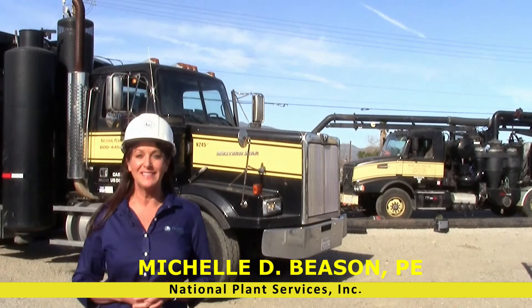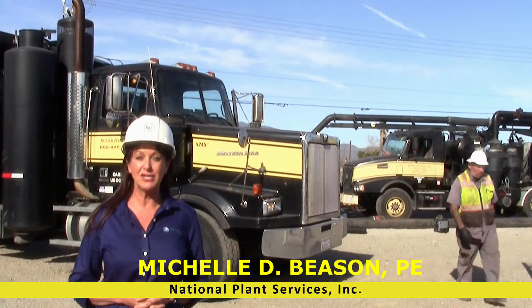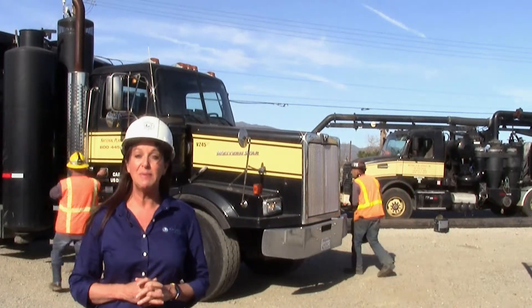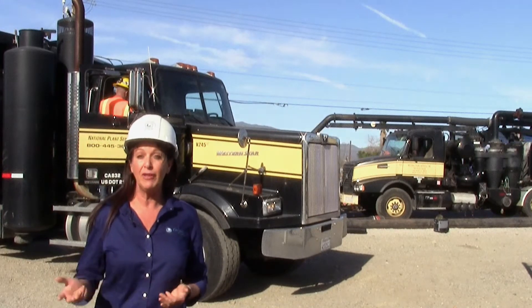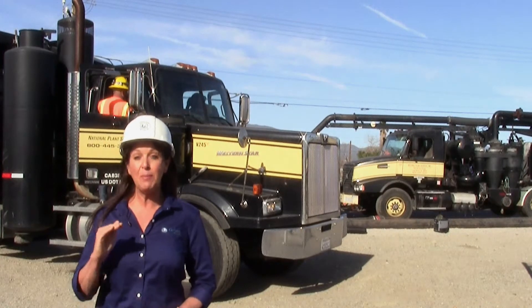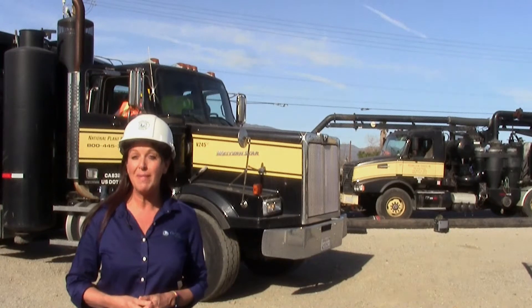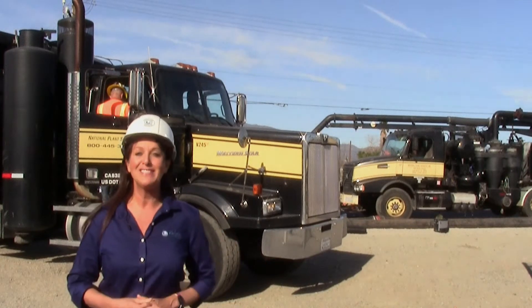I'm Michelle Beeson with National Plant Services, a Carillon company. We are here performing cleaning and CCTV inspections of sanitary sewer siphons for the Inland Empire Utilities Agency. Sanitary sewer siphons are some of the most challenging assets to inspect because they're designed to be continuously full of water, with little to no redundancy and very high flows that make removal from service very difficult. They're also located deep underground, requiring a lot of vacuum power just to dewater and clean the siphon. But National Plant Services has the experience and the equipment to effectively clean and CCTV sanitary sewer siphons. Let us show you how it's done.